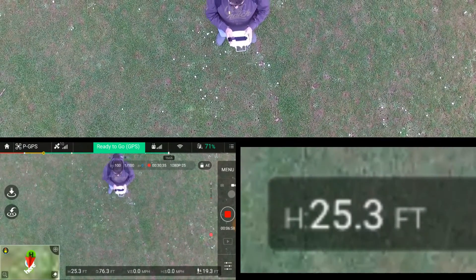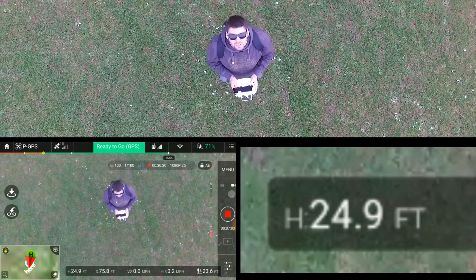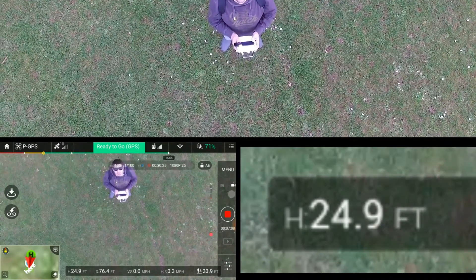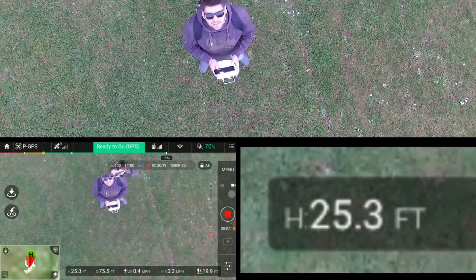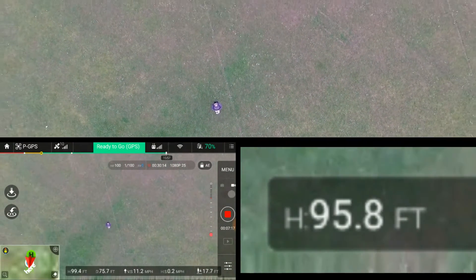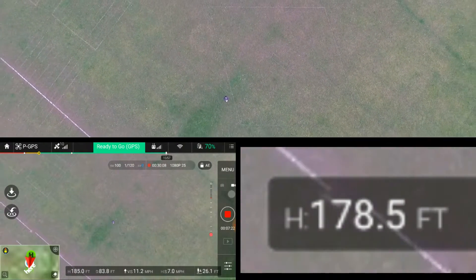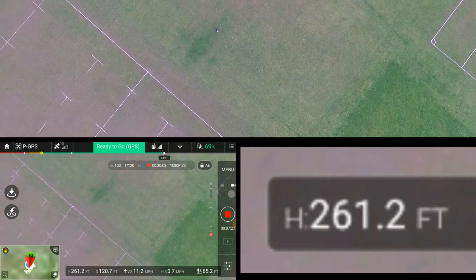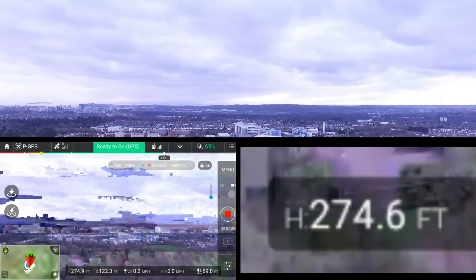I'll try and do a quick voice-over to explain what's going on. I hope people from around the world can understand my Welsh accent, especially as I've had a few beers. Anyway, we're hovering currently at about 25 feet, going up steadily — actually, rapidly — 200 feet, 250, 260, 275 feet. Now we pan out and have a look at where we are.